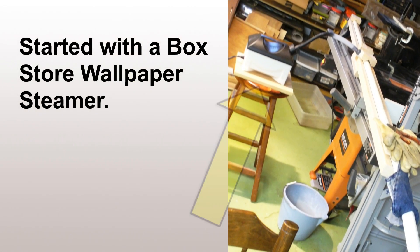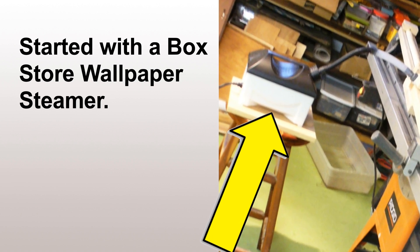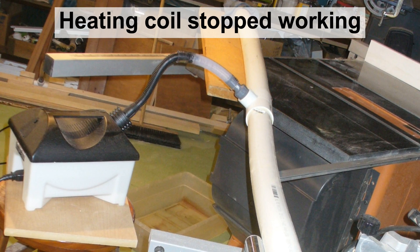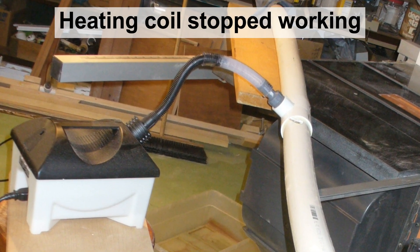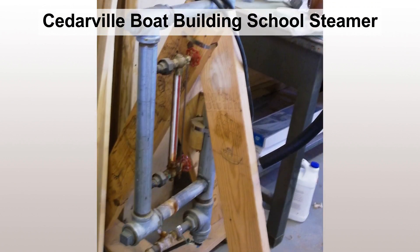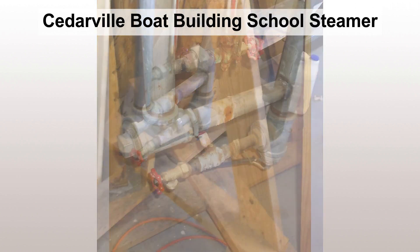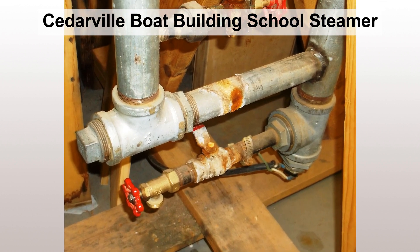The steamer I started using was a store-bought wallpaper steamer and it didn't survive very long. Not sure if it was the water or what, but the electrode internally kind of calcified and quit working. At that point I happened to take a trip up to Cedarville, Michigan, where there's a boat building school, and they had a beautiful steamer made out of galvanized pipe.